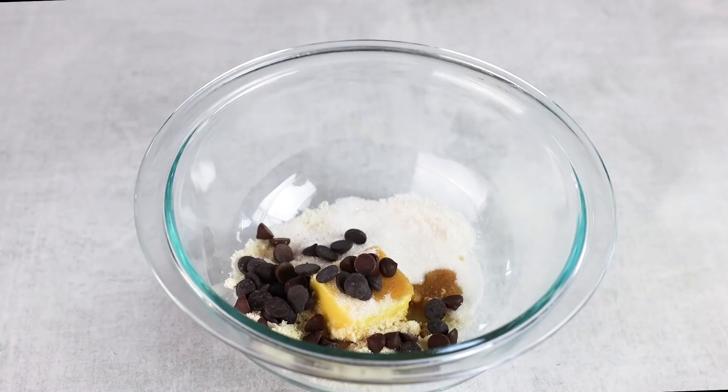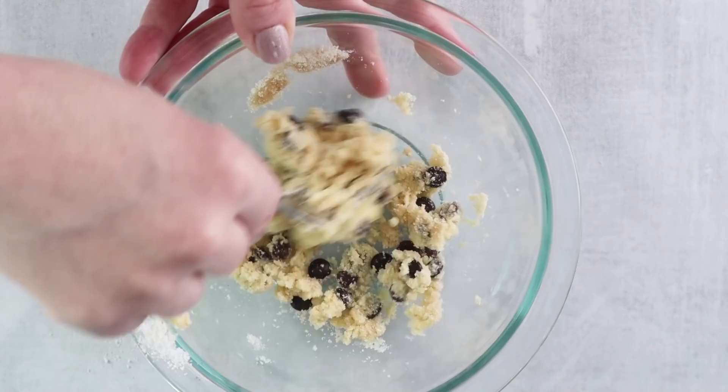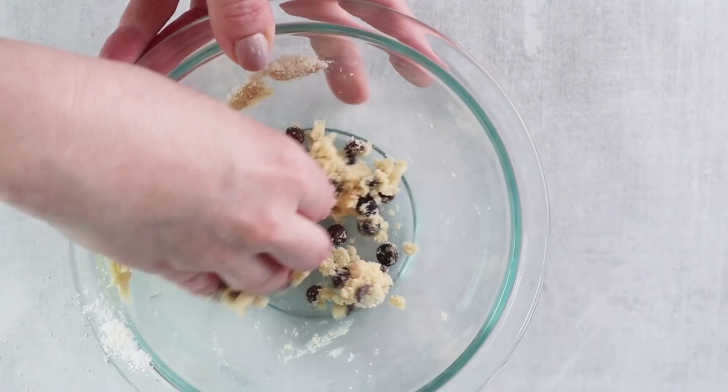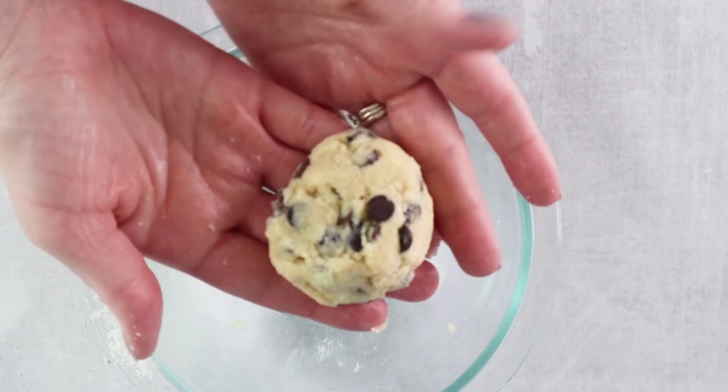We're going to mix these ingredients all together and then portion them out into two cookies, or it can make one really big cookie. If you really want to make some stellar keto chocolate chip cookies, I recommend popping them in the refrigerator for around 10 to 15 minutes after you form the ball shape and kind of smash them down a little bit. Just that time chilling allows all of the ingredients to meld together and taste good.